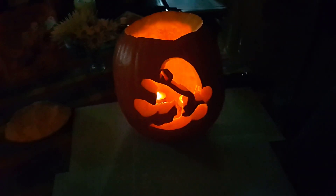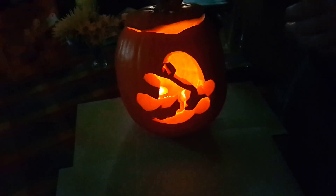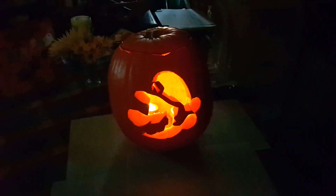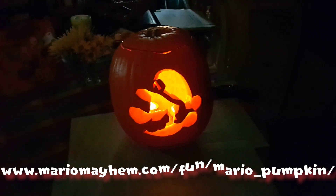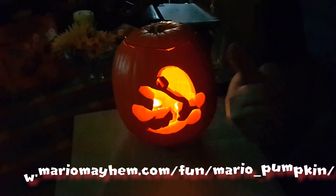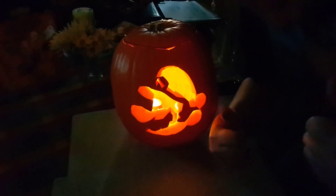And voila! Here we have the lit lantern. It may have taken a couple of hours. It may have resulted in a lot of goo on my hands, but I'm used to that sort of thing. There we go. So there we have it — one Mario pumpkin. You too can make one at home. If you visit MarioMayhem.com slash fun slash Mario pumpkin — I'll leave a link below in the description. Please leave a like and a thumbs up if you enjoyed making a Jack-o-lantern of Mario with me. Like, subscribe, share, do all that good stuff and I'll see you soon guys. Bye.